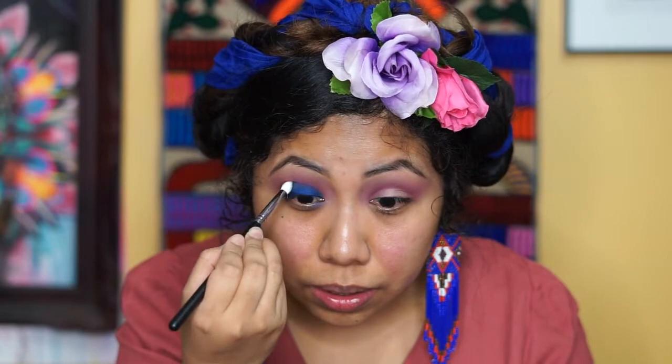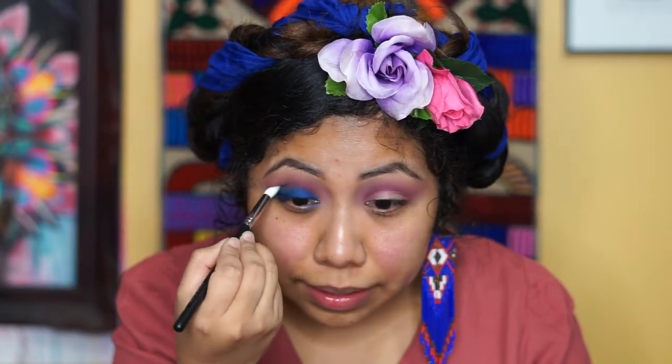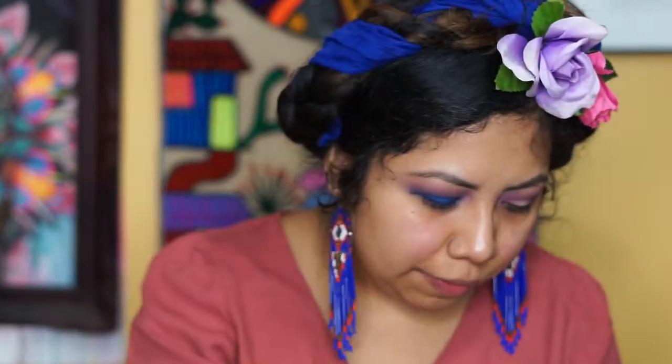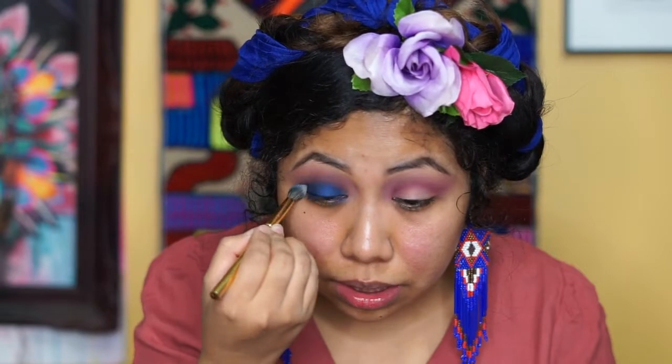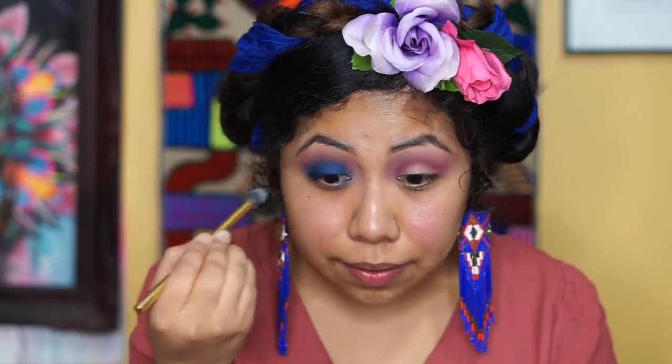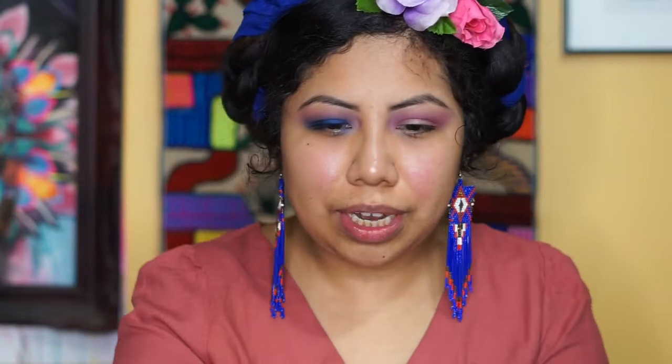We're blending the blue shadow with the other colors — that's not cute if they're not blended. I'm going to put a little bit more of the blue shadow on the lid because we blended a lot and I feel like the pigment just went away. Let's use some Fix Plus and go back in.